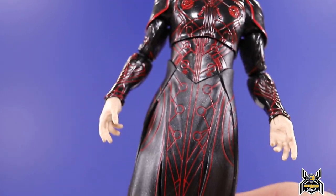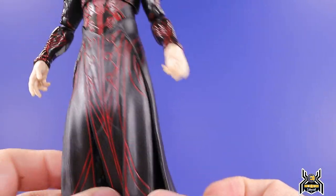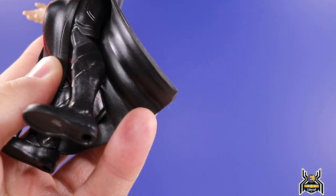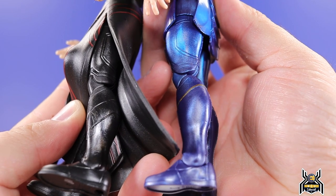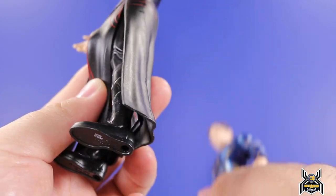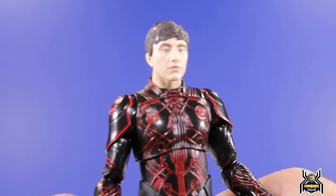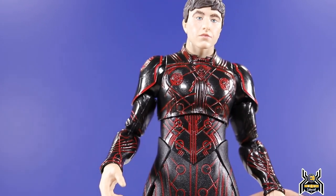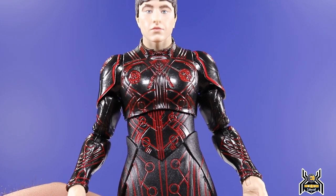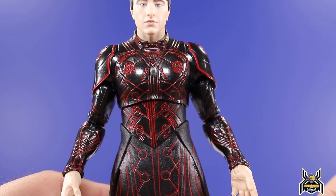Looking at the figure, this whole lower body overlay piece is a pain to work with because it really hinders his legs. There are some open areas where you can get to his legs, but it's definitely a challenge. The lower legs are different, but you can see this line work on the upper legs that's the same on Druig as on Icarus. For this particular figure, you really want to look at the paint — all these red circles and red line work throughout mean you'll likely not find a perfect example.